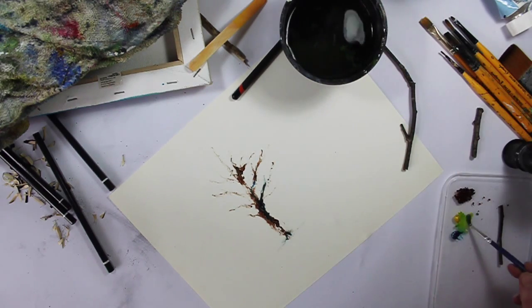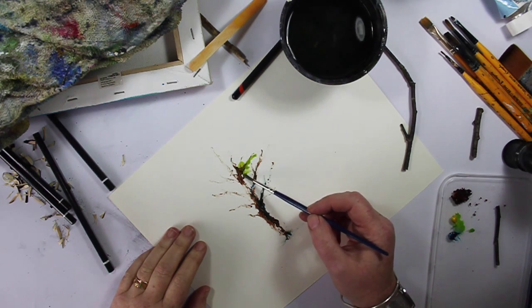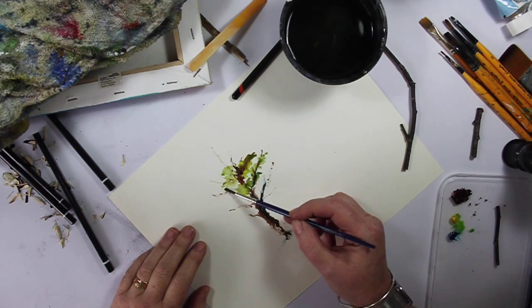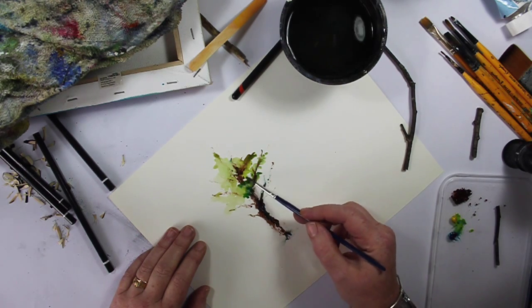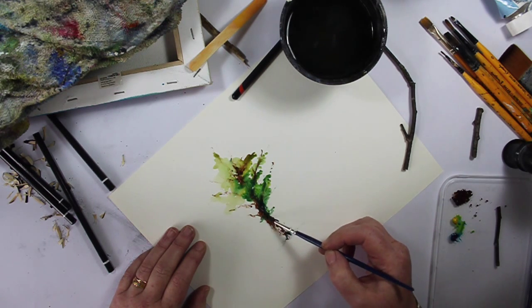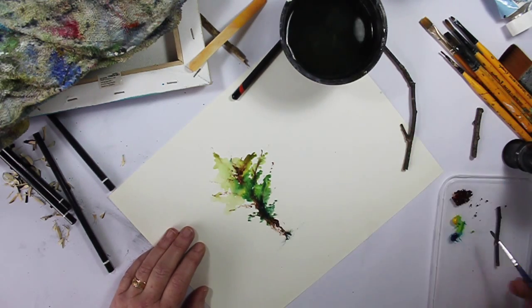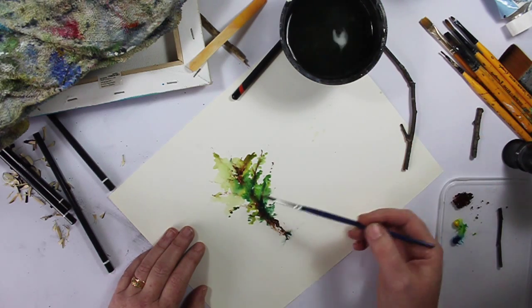Now I'm just going to use a really watery blob with a really cheap brush, just over and in, letting it do its own thing to a certain degree. I'm not going to do too much more to that because otherwise it's just going to look overdone.